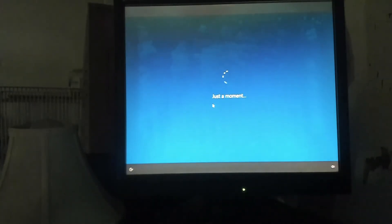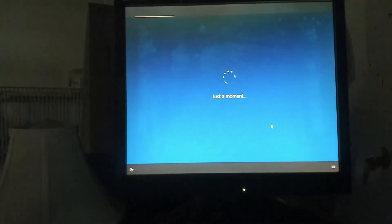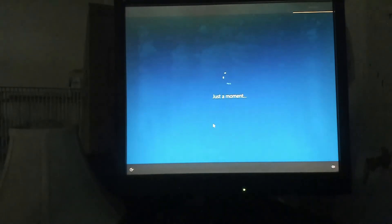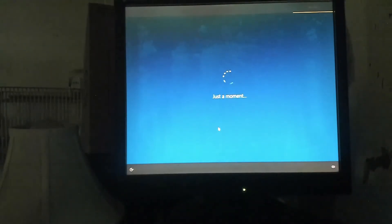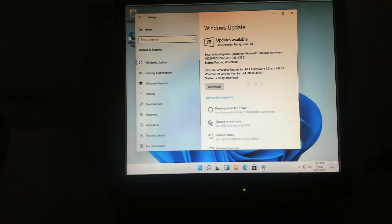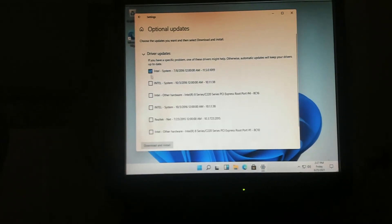We go ahead and complete the final setup — it's really the same set of questions again. No to the phone link, no to OneDrive again, no Microsoft 365. All done! We have the new Windows 11 icons. Of course there are always going to be updates, and we're going to make sure we have all the drivers we need, so we let Windows 11 go ahead and grab those as well.